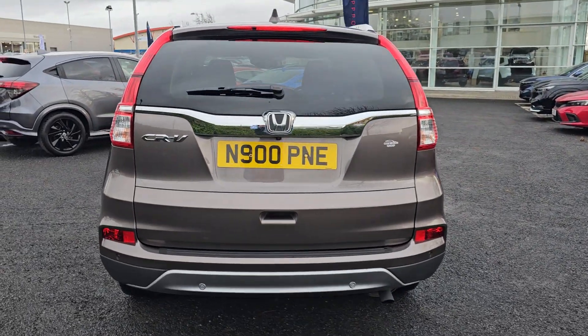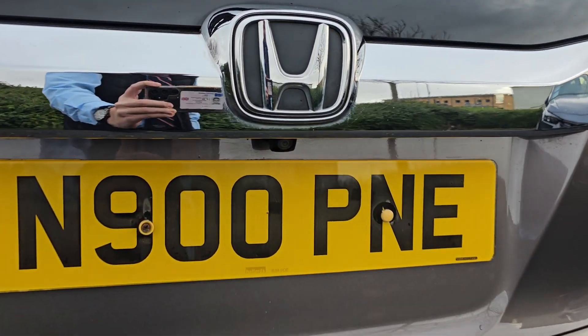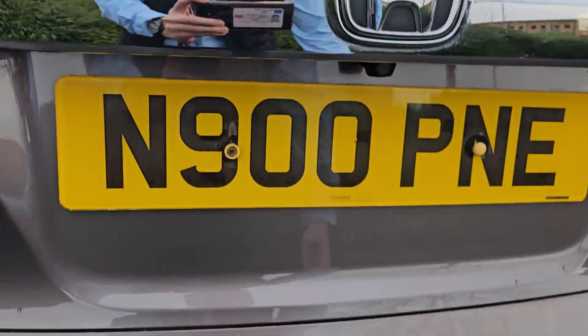Walking around to the rear, as you'll notice you've got four rear parking sensors, and you've then also got a reversing camera just up at the top there as you can see.